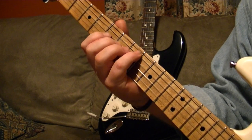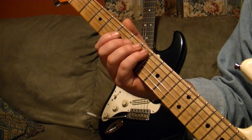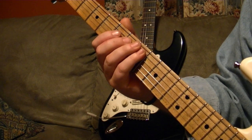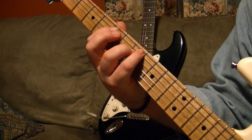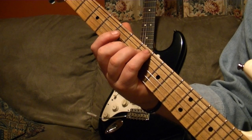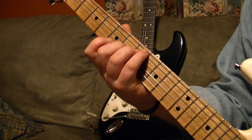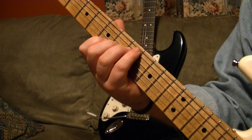Sorry, four strings. So you've got: E string 7th fret with your little finger, 7th fret ring finger, 6th fret G string with your middle finger, and your first finger goes on the 5th fret of the B string.